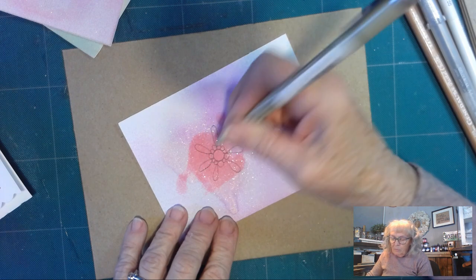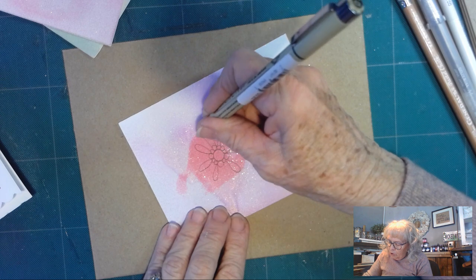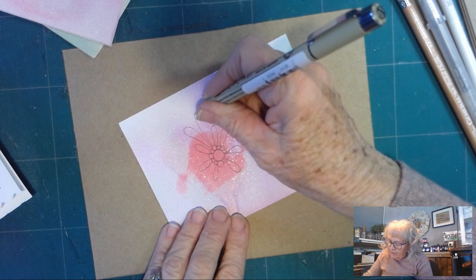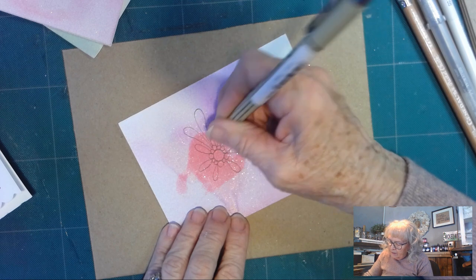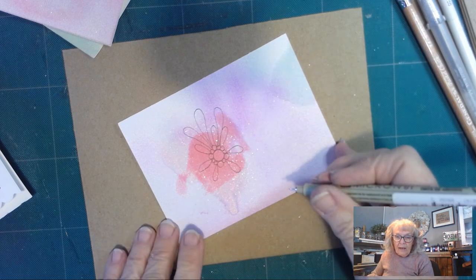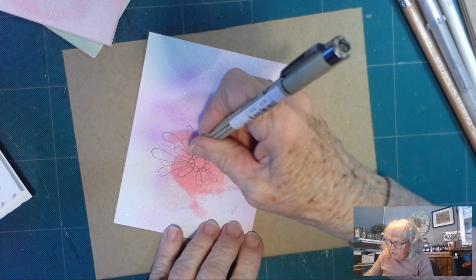They don't have to be symmetrical, and then I'm going to come back and do a longer one — I want that same thin leaf, but it kind of pokes out further from your design.